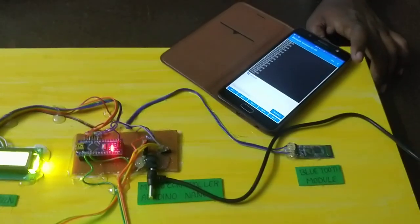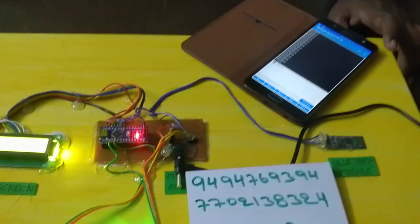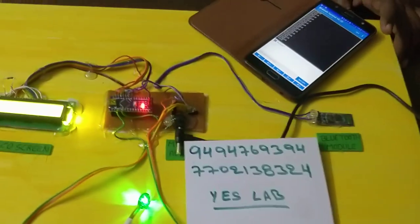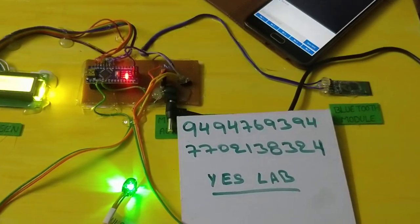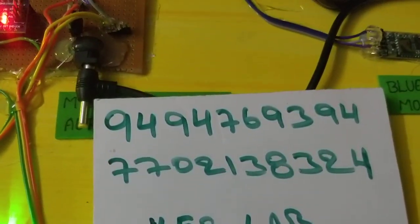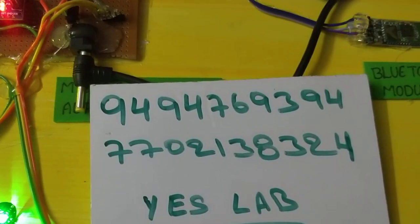The device is connected and we can display readings on the mobile phone. For contact, reach us at: 9494769394 or 7702138324.